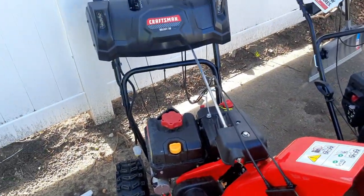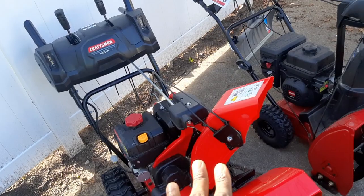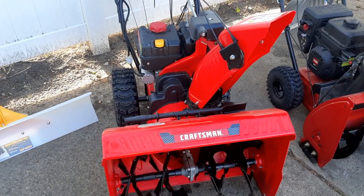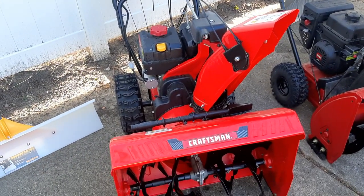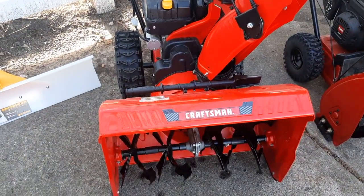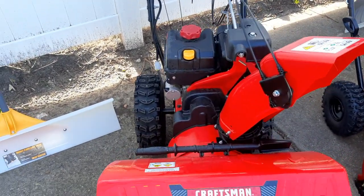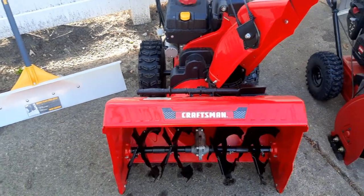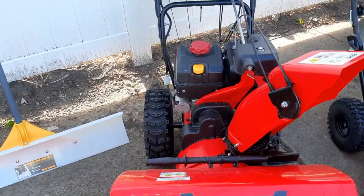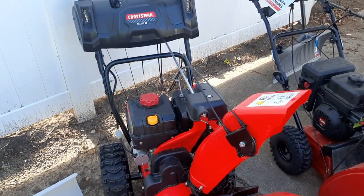The Craftsman 26 is more of a heavy-duty machine — very, very heavy. Loading it in and out of my trailer and truck, I will say this is a heavy snowblower. I used to carry a 30-inch, but I gave that up. I think the 26 does just as good a job as the 30 — I don't feel like I'm losing much with those three to four fewer inches.